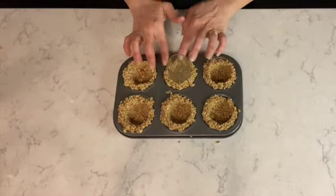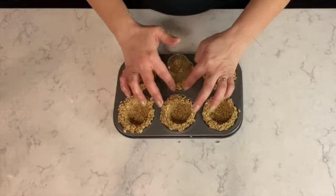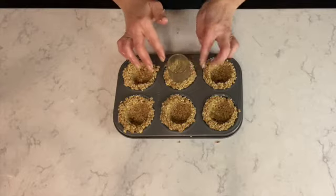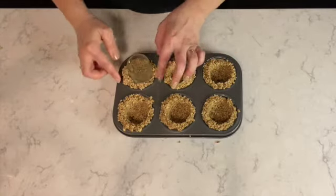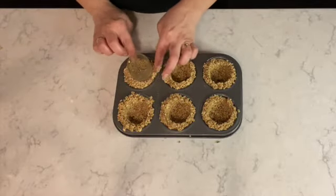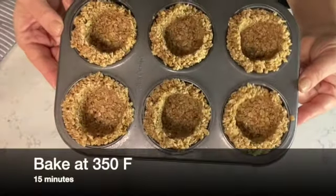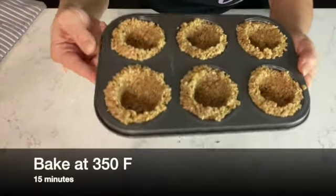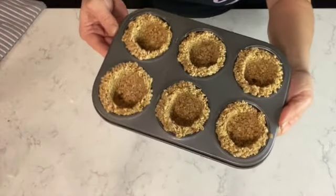While shaping your granola tarts, make sure the edges are nice and straight. You can dip your fingers into some canola oil to avoid the granola sticking to your fingers — just a little tip. The granola tarts are ready to go into the oven. Bake them at 350 degrees Fahrenheit for 15 minutes or until the edges are lightly golden.